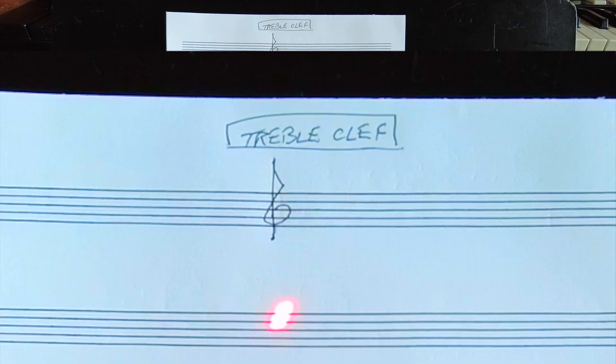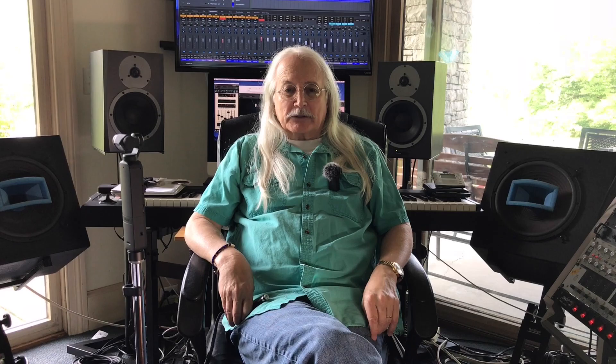The first one is the treble clef. The treble clef sign needs to look something like this. Notice that the top curlicue goes over the G space at the top of the staff. Do not make your treble clef signs too small — they need to be drawn in proportion to everything else.